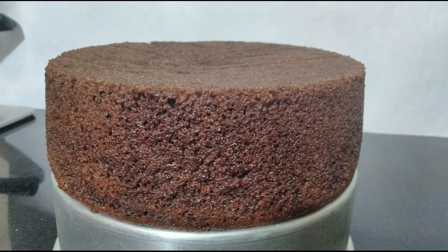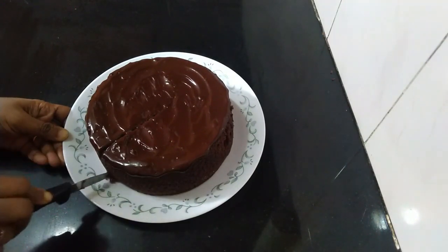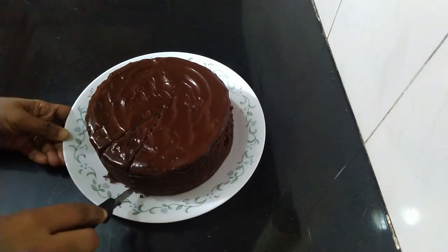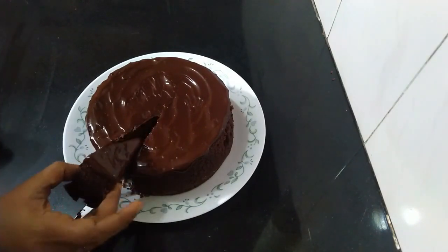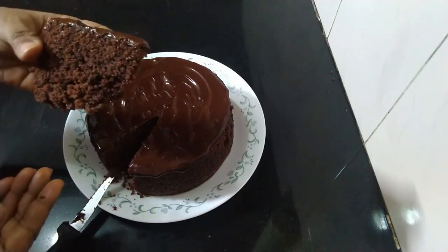Hello friends, welcome to another video of Rhianza Bakes. Hope you all are doing good and staying safe. Thank you so much for the support given for my previous videos. Today I have come with a delicious cake recipe — it is an eggless semolina chocolate cake. This is an eggless and butterless cake. It is so easy to make and the cake is really delicious; everyone will love it. The cake is really soft and moist.